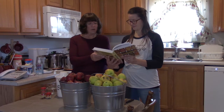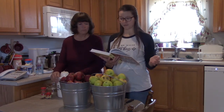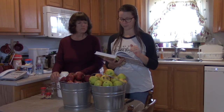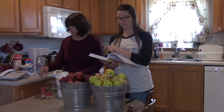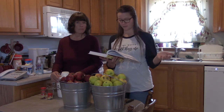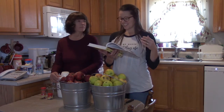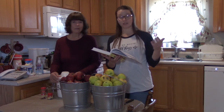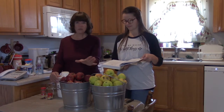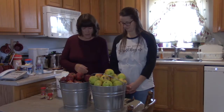Karen read the ingredients for sweet apple butter: six pounds of apples peeled, cored, and quartered; two cups of apple cider; three cups of sugar; one and a half teaspoons of ground cinnamon; one and a half teaspoons of nutmeg; and ground cloves. The traditional style variation says you can replace the apple cider with three cups of water and increase the sugar to six cups — or start with five cups if using really sweet apples.